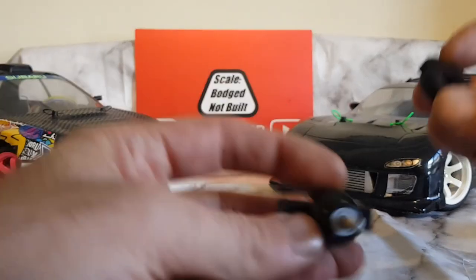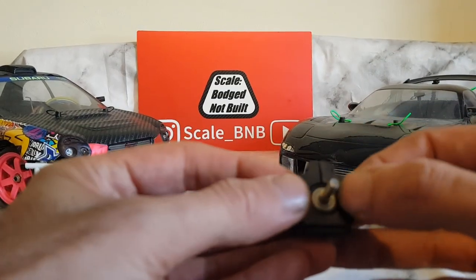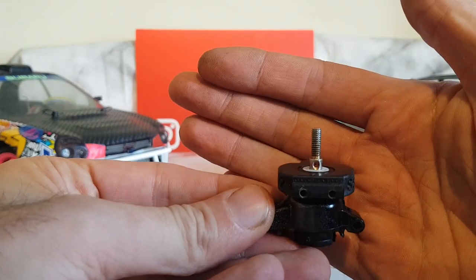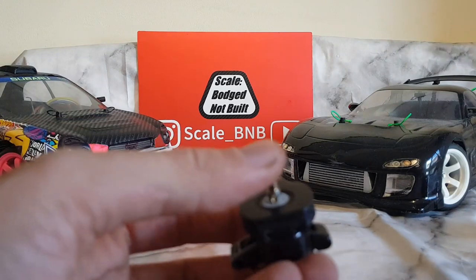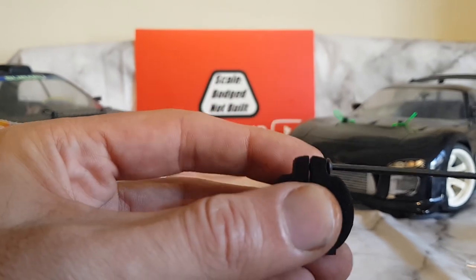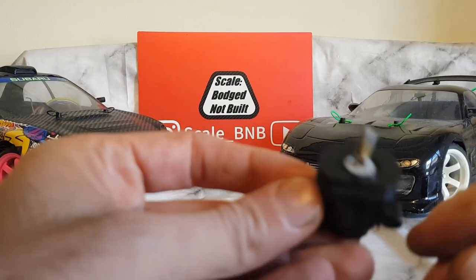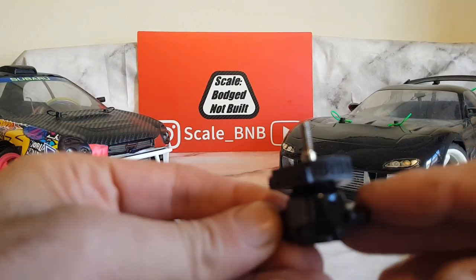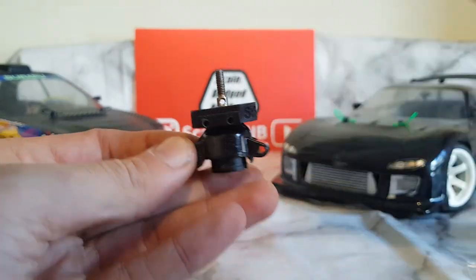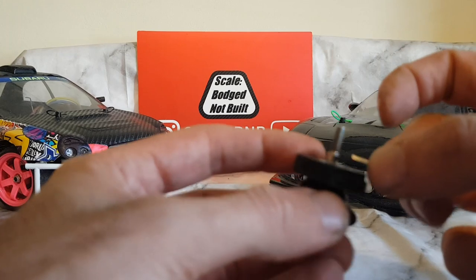Now for the fitting instructions. Here we have your hub. The bracket simply slides over and pushes down until it's sat level with the hub. You simply tighten this bolt up to clamp it in place. Don't need to over tighten them because it will strip the thread. And then fit your pin as normal.